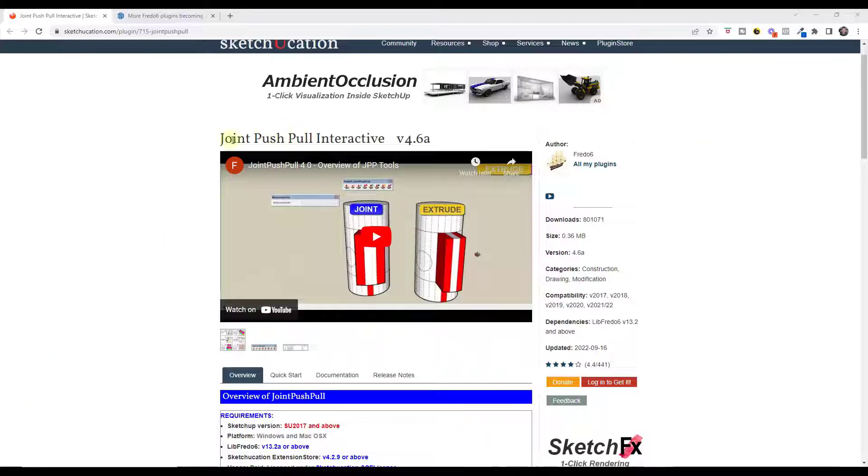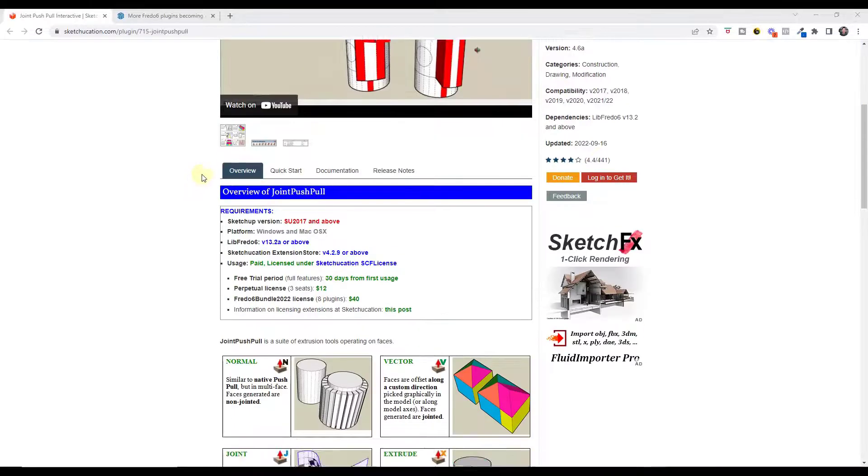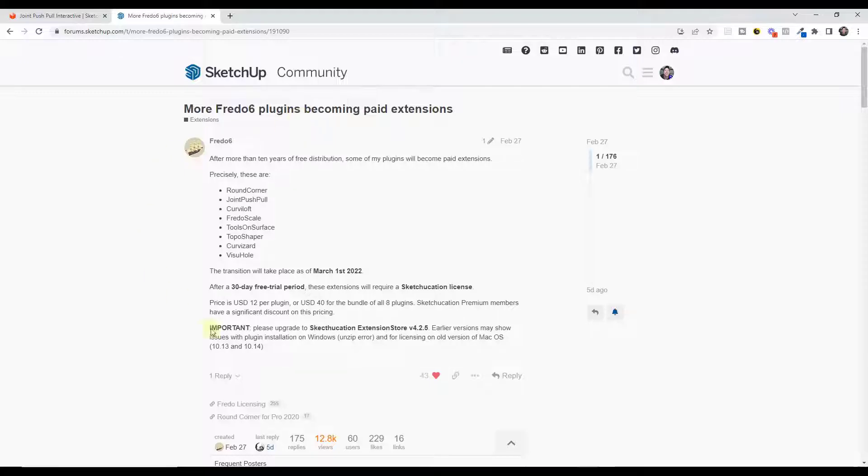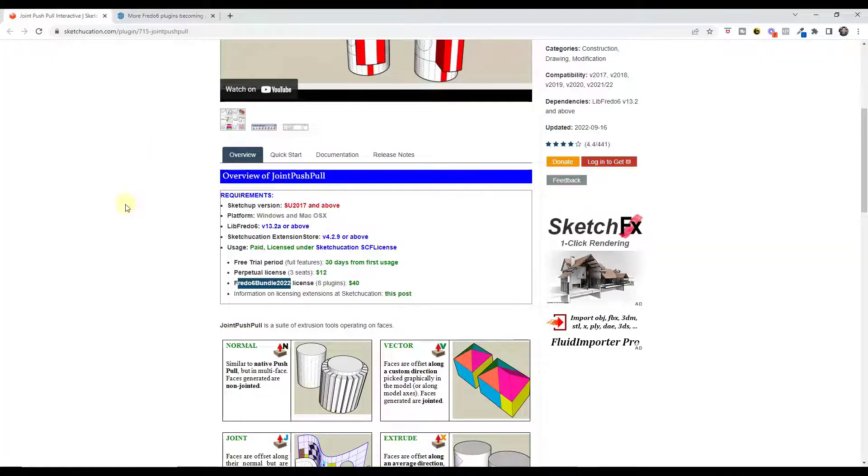You can download Joint Push-Pull by going to Sketchucation and downloading it from there. Note that this extension is now a paid extension. You can get a perpetual license for $12, or you can get the Fredo 6 bundle for $40. I highly recommend getting the bundle because it comes with things like Round Corner, Curviloft, and Fredo Scale in addition to Joint Push-Pull. To me, this is probably the best value for extensions you can get anywhere.